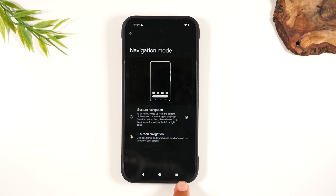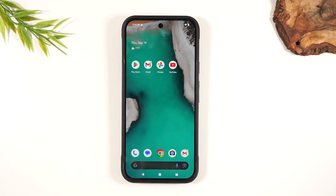And boom, our Android buttons are back. Now it'll be so much easier for you to use the phone the way you've used previous Android phones. You have your home button, your back button, and your recent apps button.